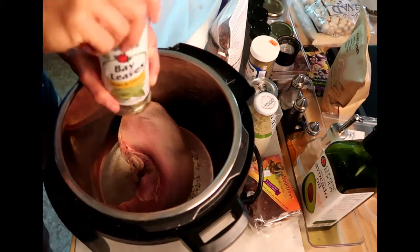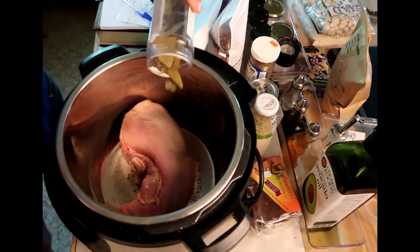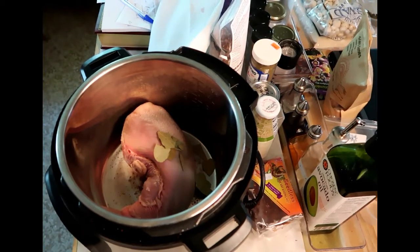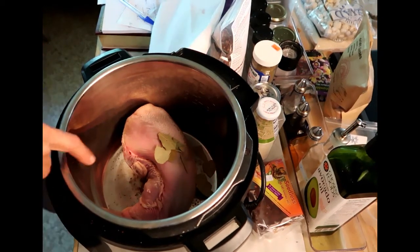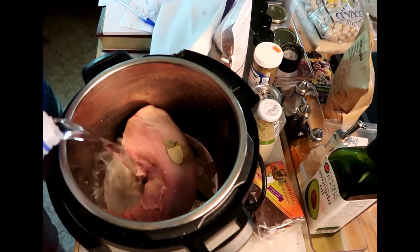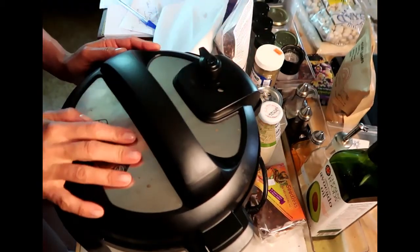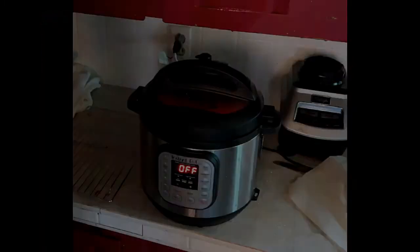I'm gonna throw some bay leaf in there, and then I'm gonna cover this with water. We're going for one hour — I want this thing tender. Finally done.